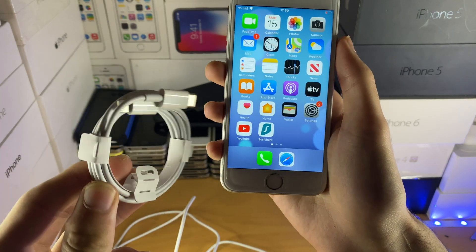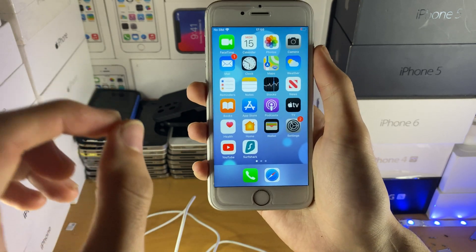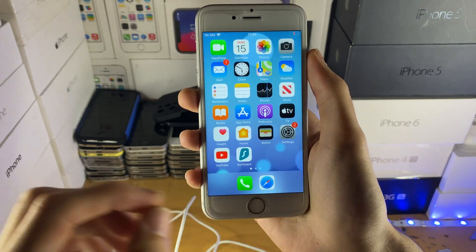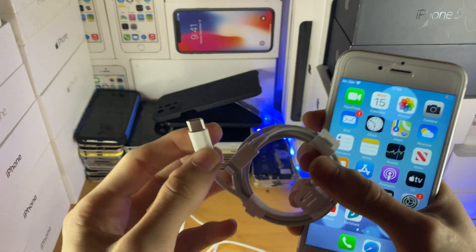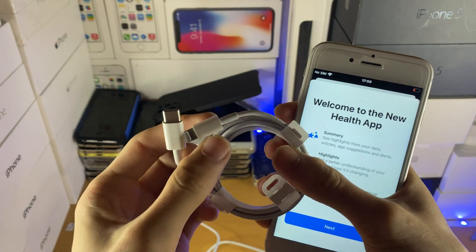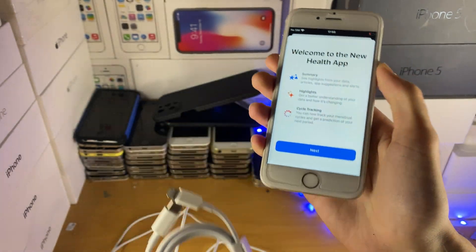But the second reason is the cable you were using to enter DFU mode is not supported. With the brand new cables that Apple have released, they have blocked you from entering DFU mode — I really don't know why. To check which cable you have: if you have USB Type-C to Lightning Port or USB Type-C to USB Type-C, you cannot use this cable to enter DFU mode.